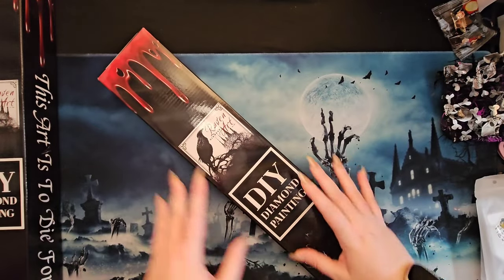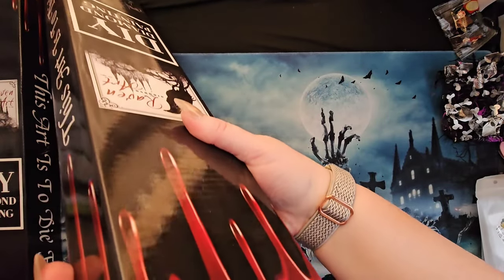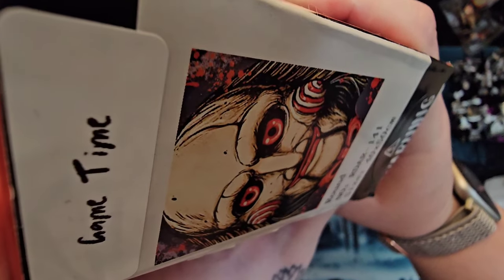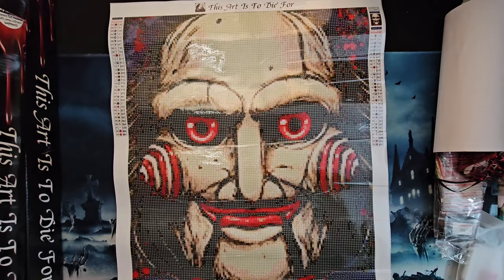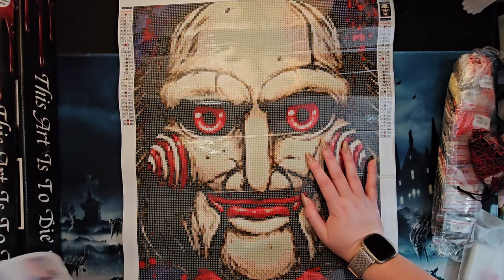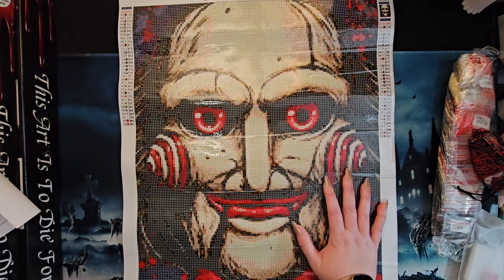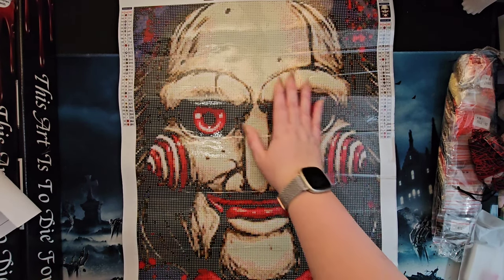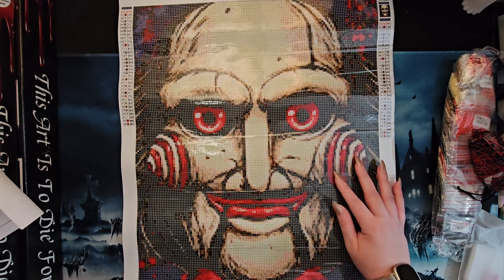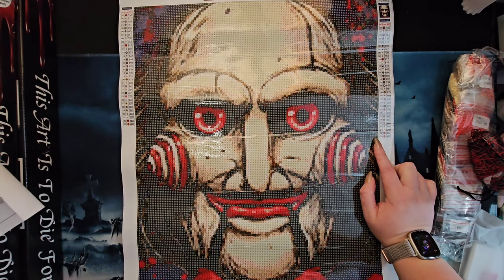Now this one is the first AB kit — we saw it on the releases last week. It is a 40 by 50 called 'Game Time' featuring our friend Jigsaw. Here is our Jigsaw canvas. Looking at it, I'm reminded of the first time I opened a Raven Diamond Art painting and thought 'what did I do?' because there's one predominant color here and a background — it only looks like three or four colors, but this is 33 colors.